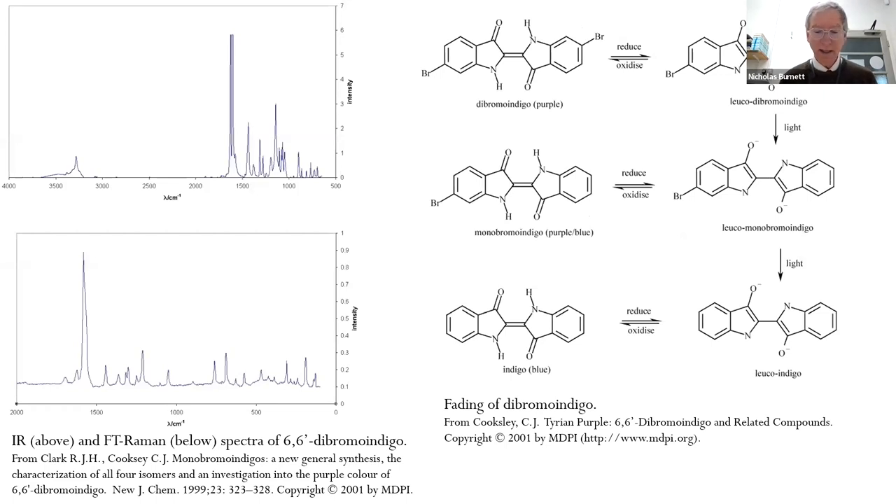Regarding identification and conservation: FTIR, Raman, and XRF will readily identify dibromo indigo. Dibromo indigo will gradually fade through a series of reactions, forming colored and colorless compounds, with the color gradually shifting from purple to blue before fading out completely.